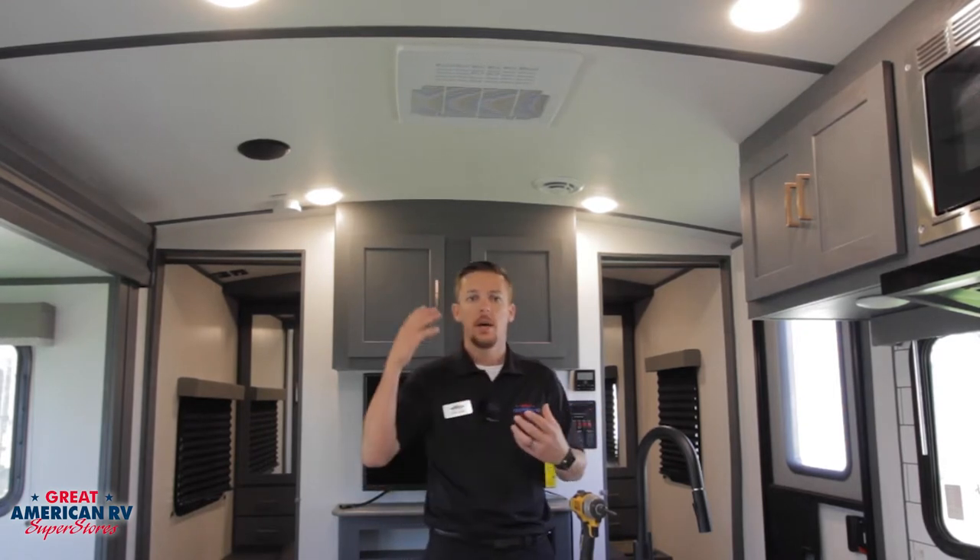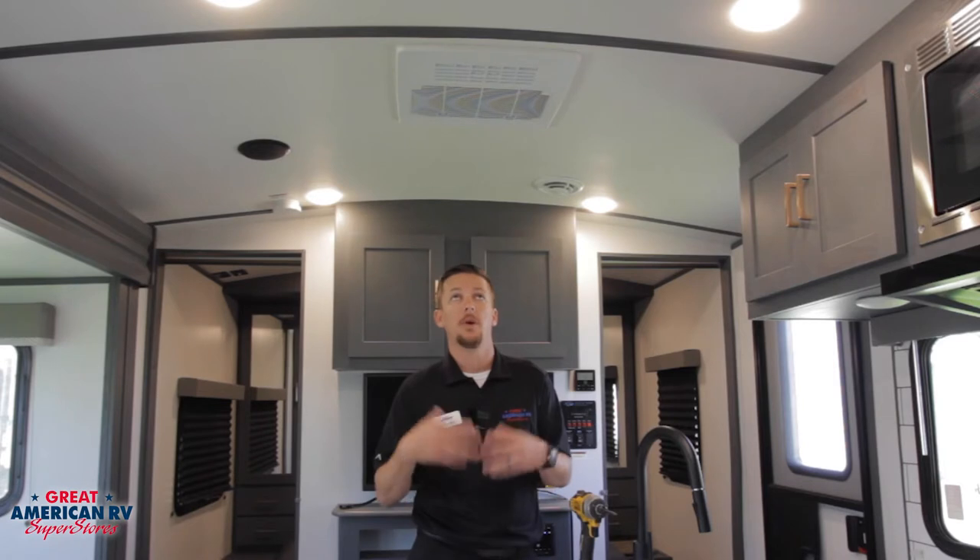Next let's talk about some diagnostics. Our AC needs 110 volts as well as 12 volts in order to operate. If we ever have a situation where our fan isn't turning on at all when we initiate that thermostat — whether on the cool function or just the fan function — and we're not hearing that fan blower turn on, that could be an issue where we're not getting 110 to the actual air conditioner. The first thing you want to check is make sure that you're getting power from your power pole — you can look at your microwave to confirm you're getting power. We also want to check our breakers on the breaker panel inside the unit and confirm that all our breakers are on and nothing is tripped. We also need 12 volts, so confirm that our battery is charged up and that our charging system is supplying enough voltage to operate that AC.